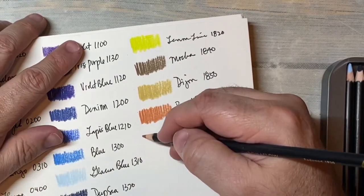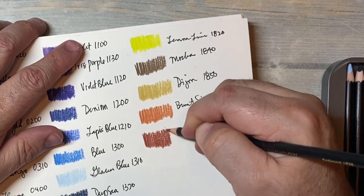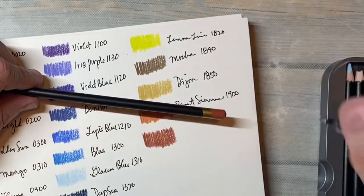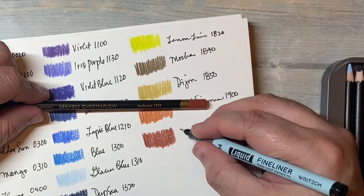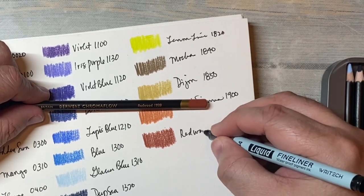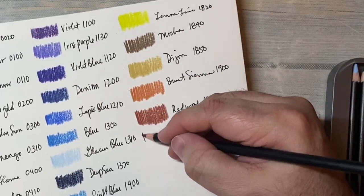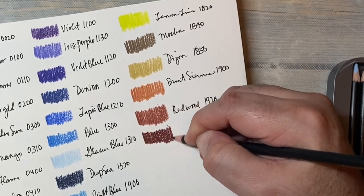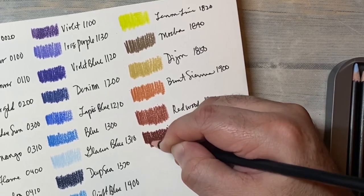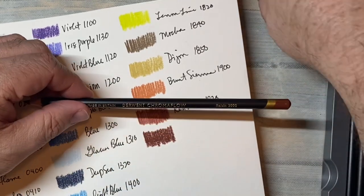Here's redwood. This isn't in the 24 set. I'd love to see what they have in the larger set, but I won't need to do that for a long time — I have so many colored pencils. This is raisin. I used this color a lot when I was doing some florals — it's a really pretty deep red, reddy brown.